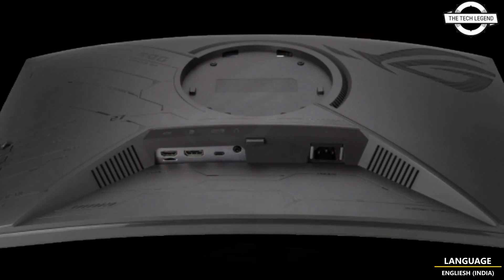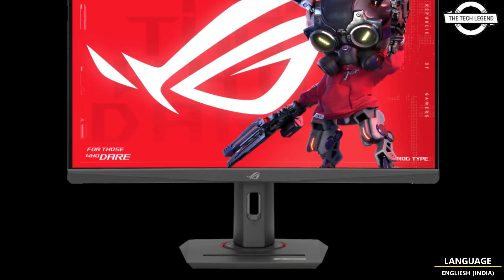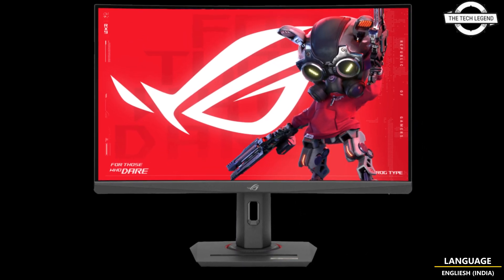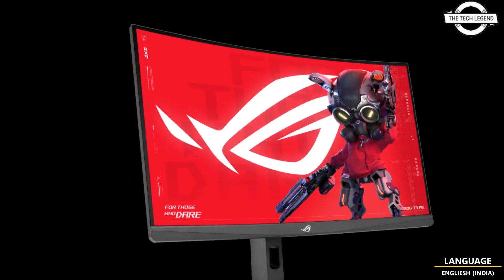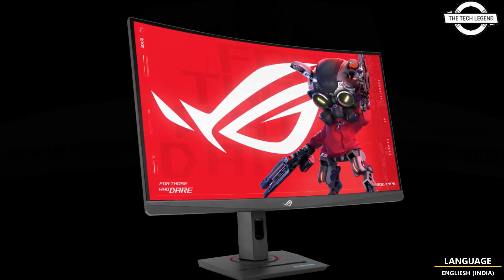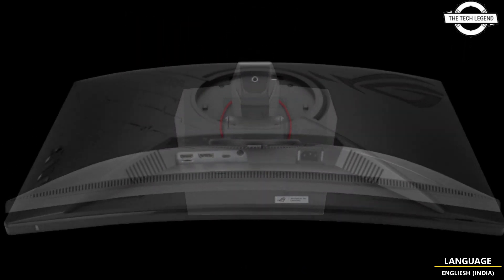ASUS introduced the ROG Strix XG27WCS, a 27-inch curved WQHD gaming monitor utilizing a fast VA panel. This new offering from ASUS supports a high refresh rate of 180Hz and a response time of 1ms, delivering swift and fluid visuals.